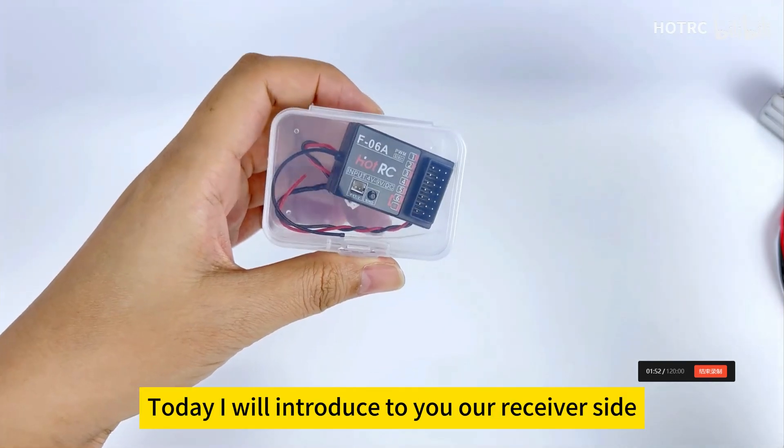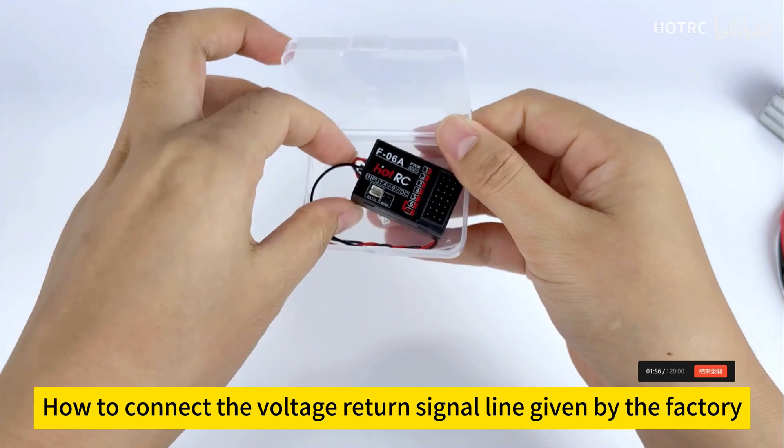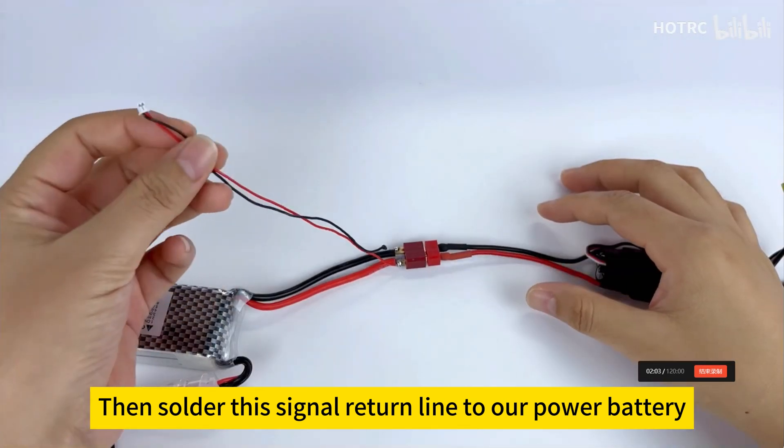Hello all. Today I will introduce to you our receiver side — how to connect the voltage return signal line given by the factory. First we take out the line and straighten it. Then solder this signal return line to our power battery.